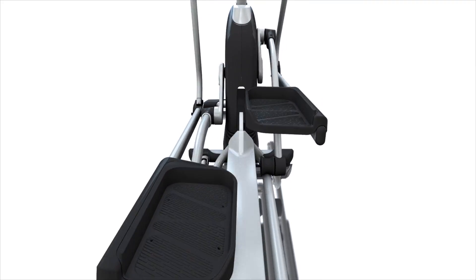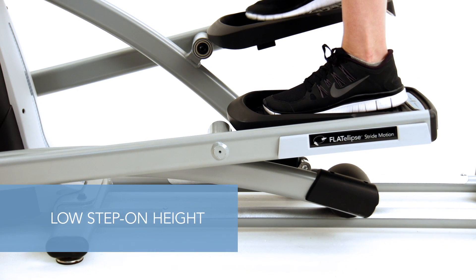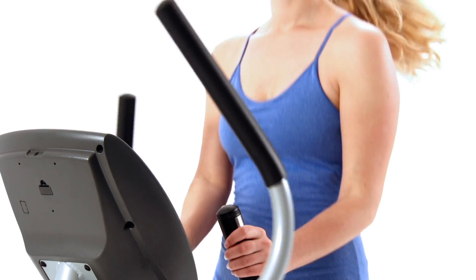Pedals are close together to reduce stress on the hips and back. A low step-on height makes it easy to get on and off. The frame promotes an upright posture for maximum comfort, minimal fatigue, and faster results.